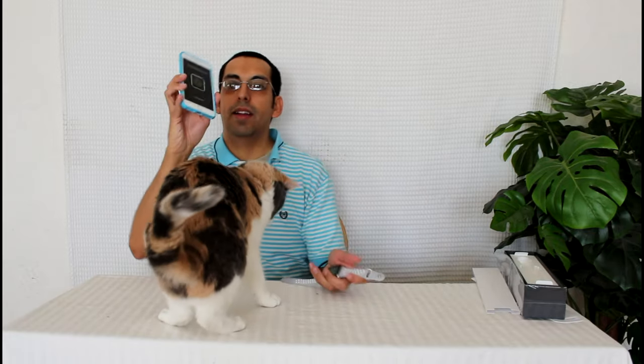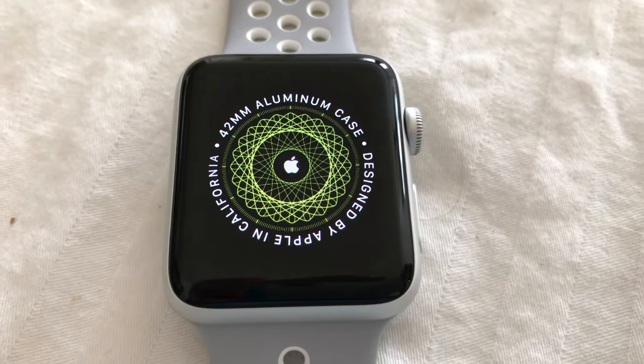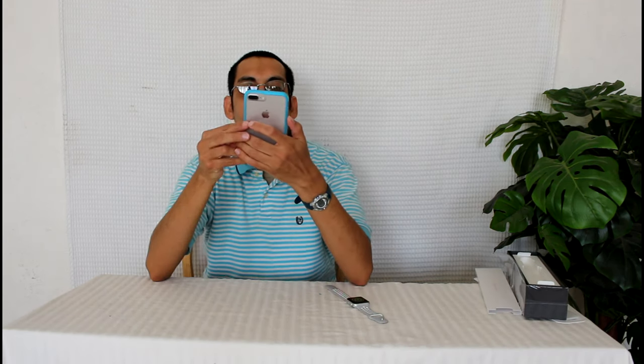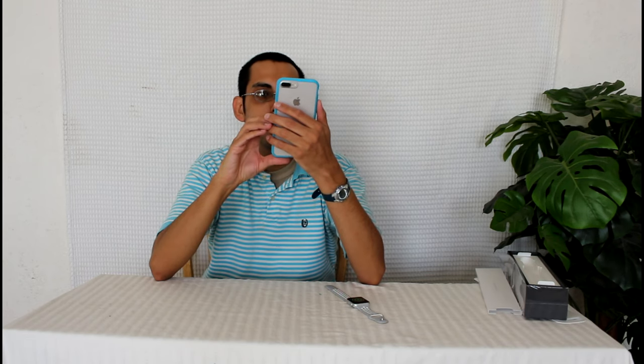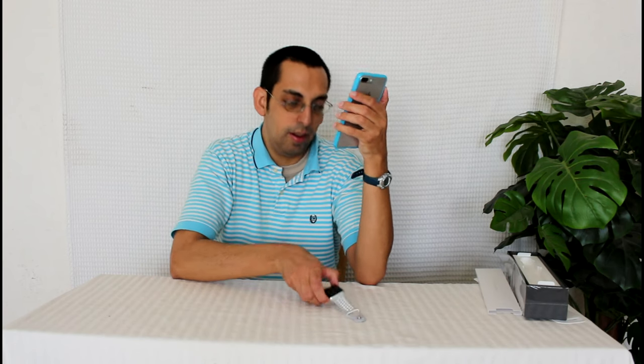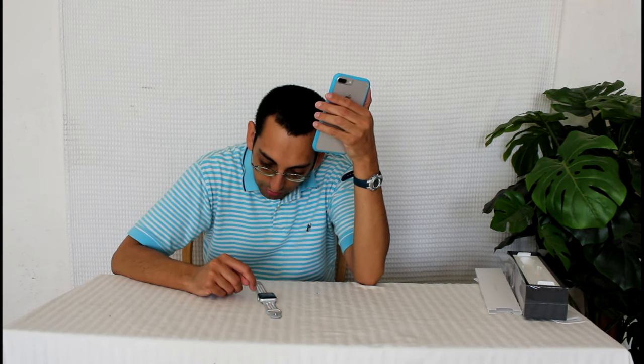Set up your Apple Watch. Wow, that is so cool — it matches the Apple Watch face. Which wrist do you wear your Apple Watch? Left hand. Terms and conditions — agree. Apple ID, verify Apple ID, please wait. Shared settings. Create a four-digit passcode for your Apple Watch. Re-enter the passcode. Do you want to unlock your Apple Watch with your phone? Yes.